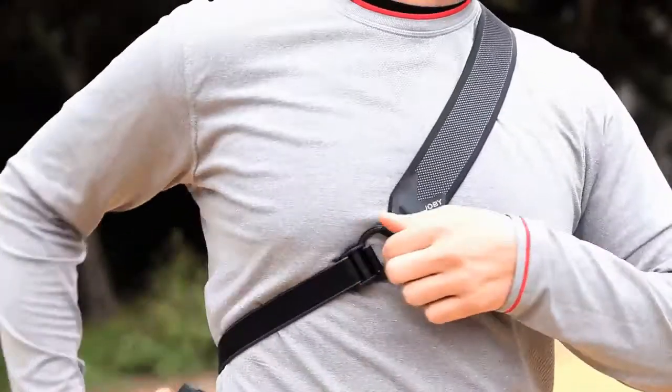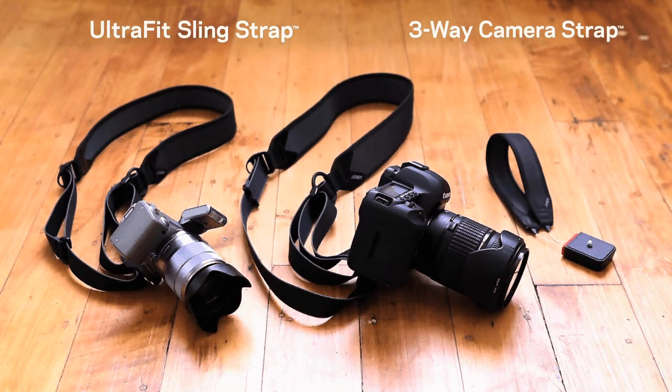Revolutionary design, ultra comfortable fit, superior performance. The Ultra Fit Sling Strap and Three-Way Camera Strap from Joby — designed to take your photography to the next level.